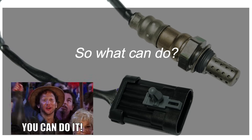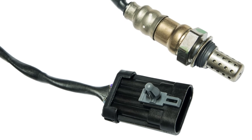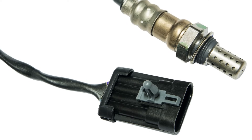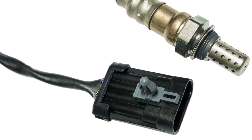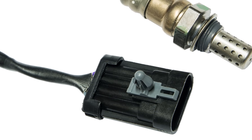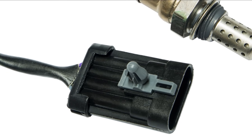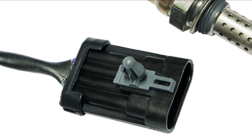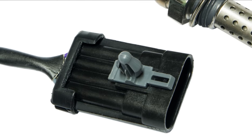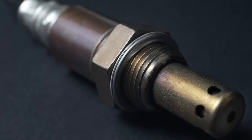The oxygen sensor itself is a pretty simple component. It only has a couple of elements to concern yourself with. The first is going to be the tip — in the tip we have the oxygen sensor element and also the oxygen sensor heater. On the other side, connected with the wiring, is going to be the pigtail or connector. Most of the time the connector has four wires, and two of those wires are for the oxygen sensor heater. With a simple multimeter you can test the continuity of the oxygen sensor heater — I'll have a link in the video description where you can watch me perform this.